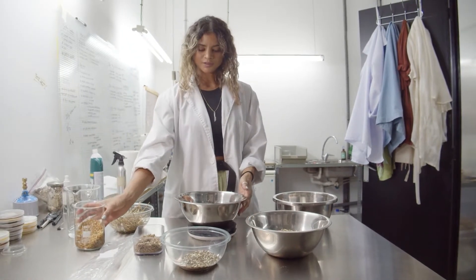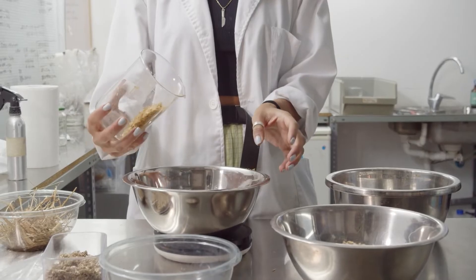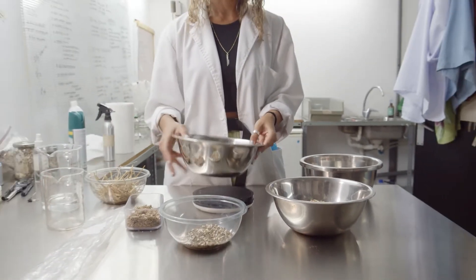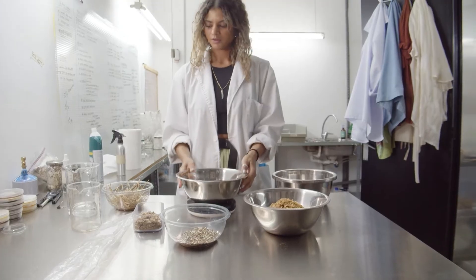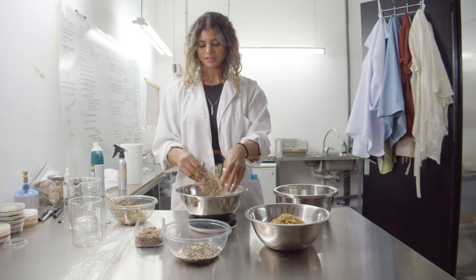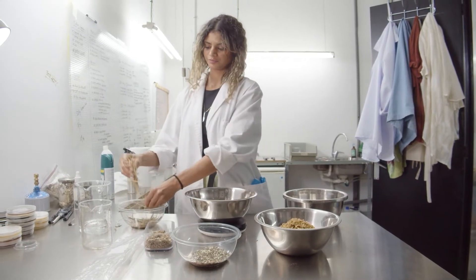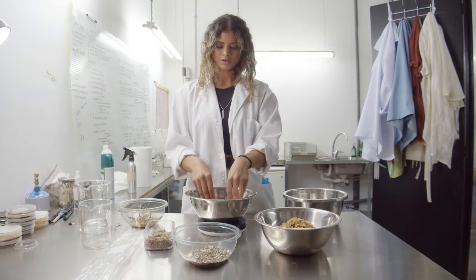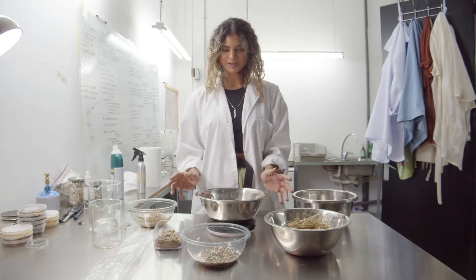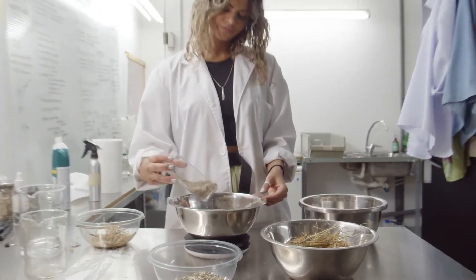Now I'm going to add the coffee peels — let's get up to 10 grams of coffee peels. We're going to add a little bit of straw just for a bit more flexibility and reinforcement. So here I'm adding 6 grams. And for this particular substrate, I'm going to add 3 grams of finer hemp.